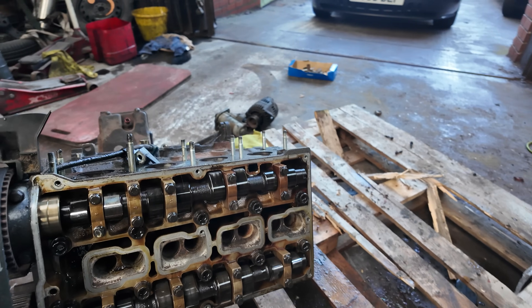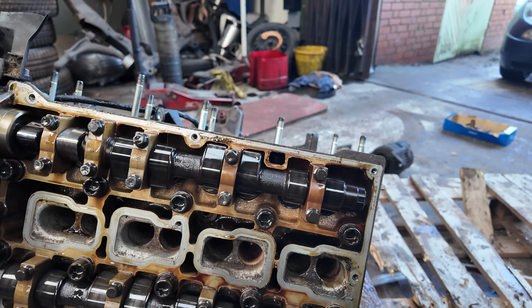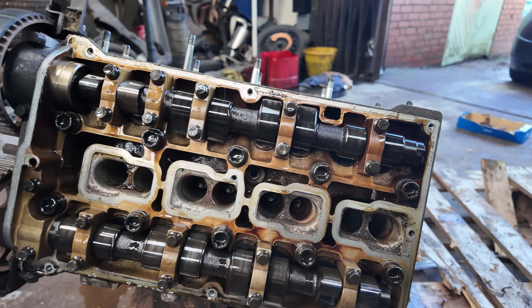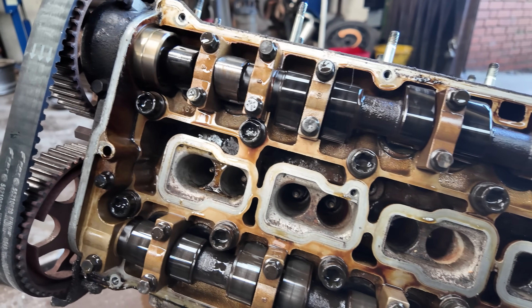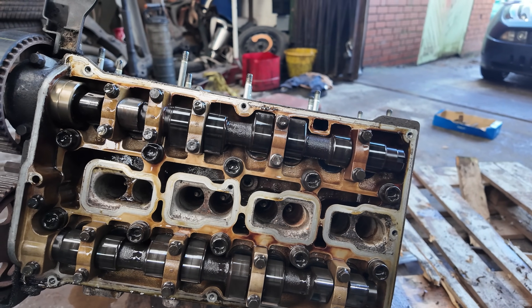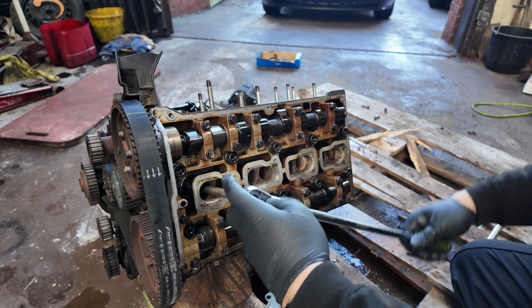Now that is what I like to see. The engine is pretty clean — it's not dark and all carboned up. You can still see the lightness of the aluminium in the head; that looks very smart indeed. Looking at the lobes on the camshafts, there's not much wear on them, no scratching, no score marks. So that is pretty good. Now let's get these spark plugs out, get it to top dead centre, and pull the head off.